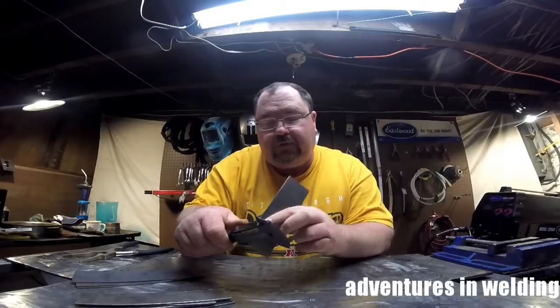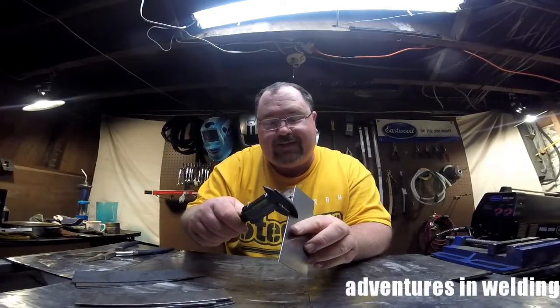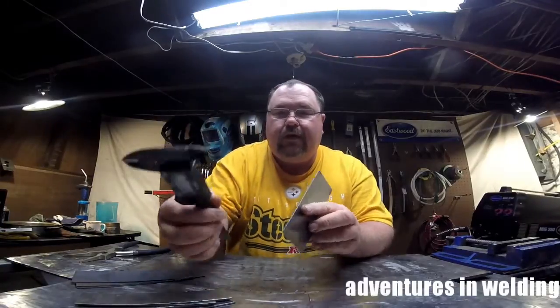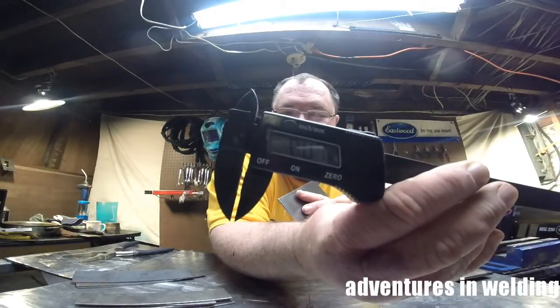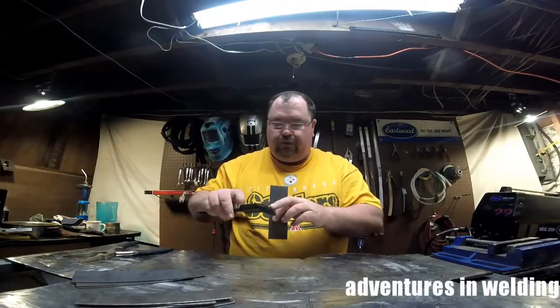Let's zero this out first — now let's check the thickness of it. All right, if you can see that, it says 0.07 inches. So we will go to our chart.